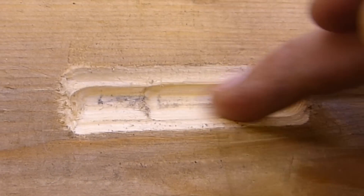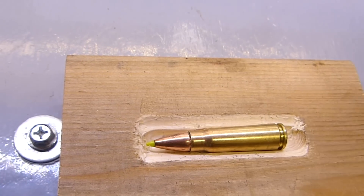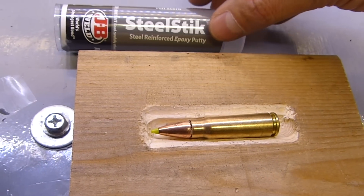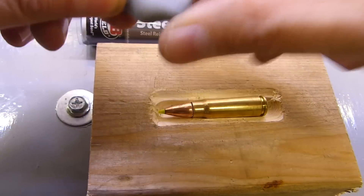Now I've got a wooden block here. I milled a small recess in it for that to sit into. And over here I've got some JB Weld Steel Stick. This is just a putty epoxy.